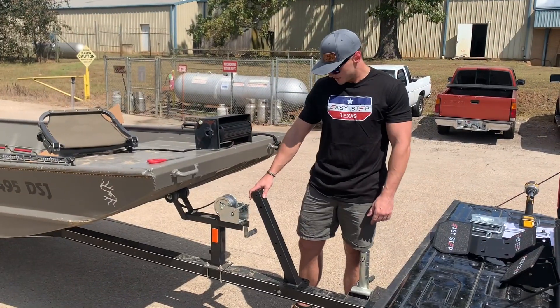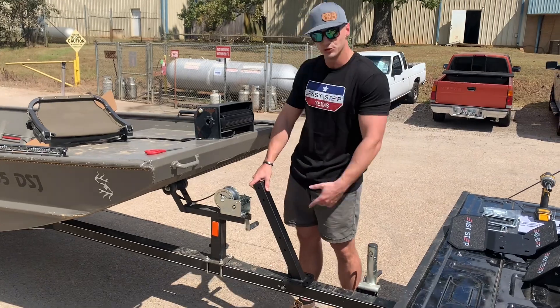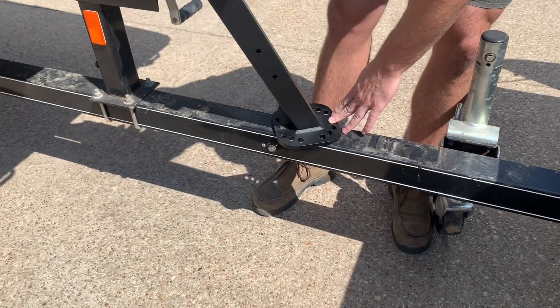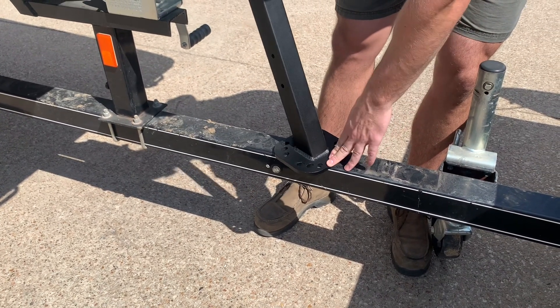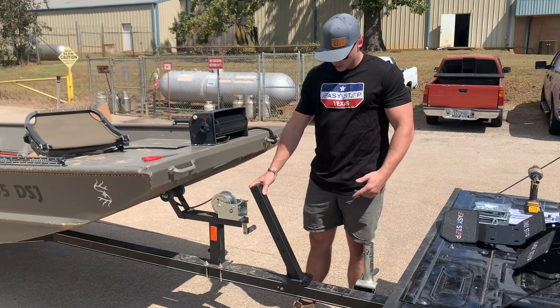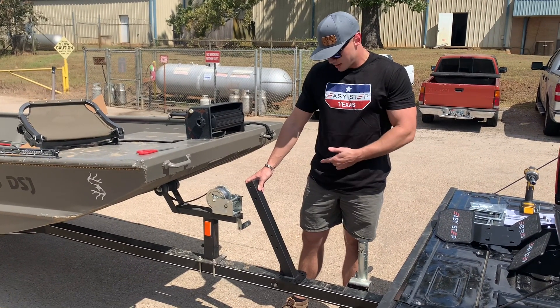The first step in getting this mounted to your trailer is going to be getting the Step 2 mounted to your trailer tongue. Now when mounting this you have three options: you can go straight on with the boat, you can go 20 degrees angle to the starboard side, and a 20 degree angle to the port side. Once you find your desired mounting position, you can go ahead and take your U-bolts, put them up through the mounting holes in the Step 2, and tighten it down.